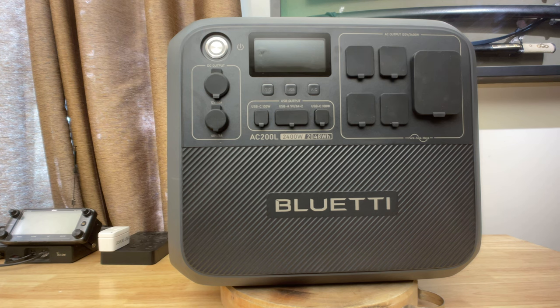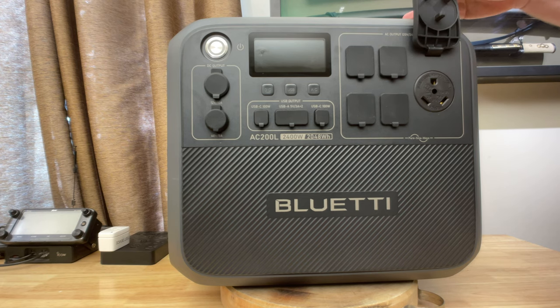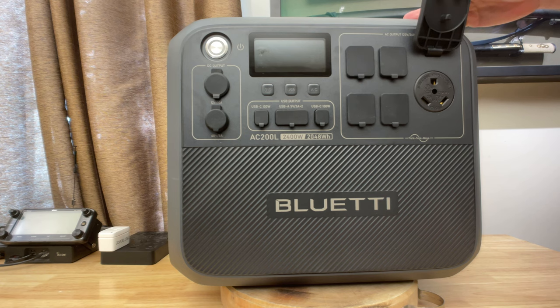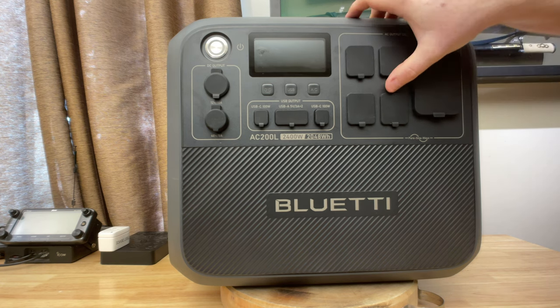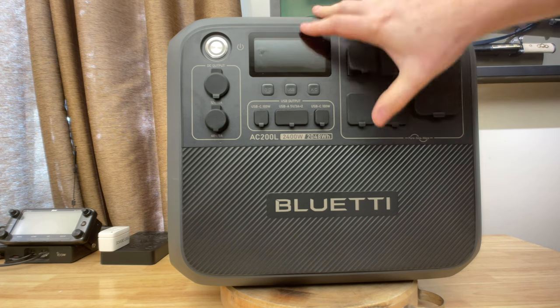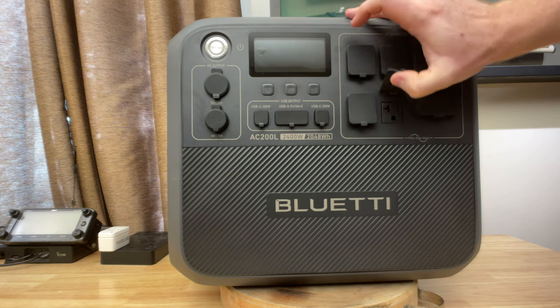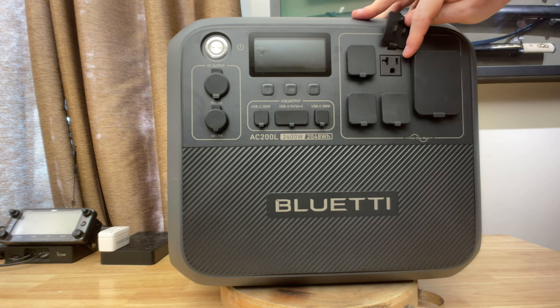Let's go through the physical ports on the AC200L. First off, on the AC side, we have the 30 amp TT30 120-volt output port. We've got a positive, neutral, and ground here. And we have four NEMA 5-20, 20-amp output ports. U.S. spec, you can run a port continuously at 80% of its maximum rating, so 20 amps is the maximum and 16 amps — which is 80% of 20 — is the continuous output from each one of these ports.